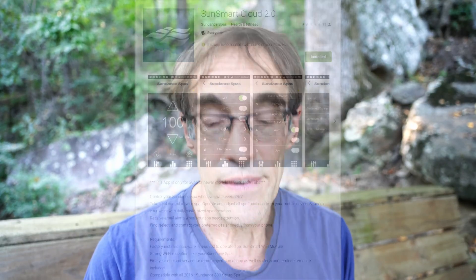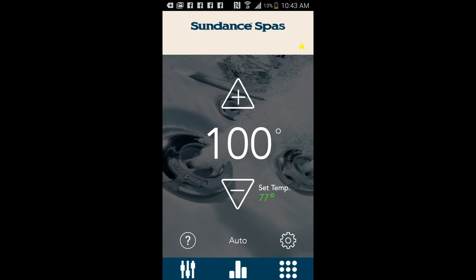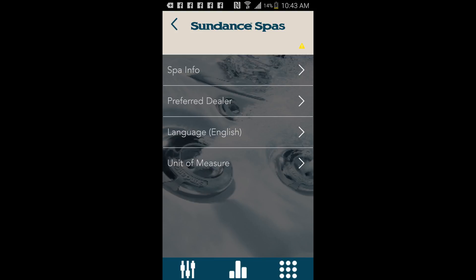I paid an extra $200 for a Wi-Fi smart home interface for the Sundance spas. It's called SunSmart. For other Jacuzzi models they just came out with a very similar app called Smart Tub. It works okay and allows you to monitor and adjust temperature, lights, and jets, but it does not have a web interface or an API, so it's not controllable via other smart home interfaces like Alexa or Google Home.